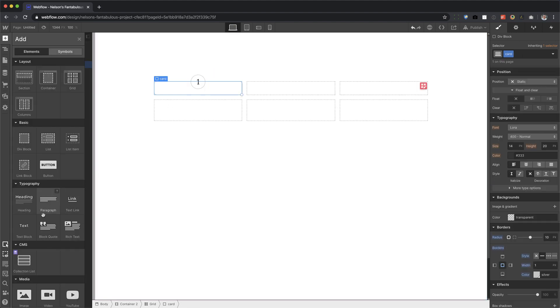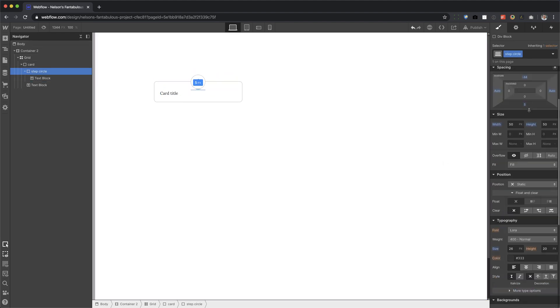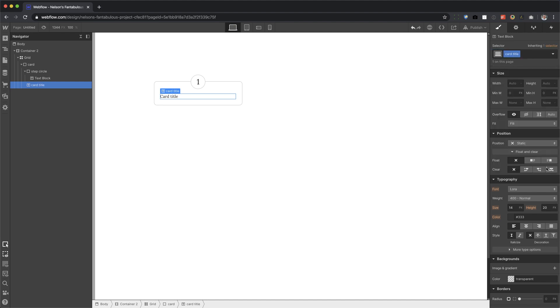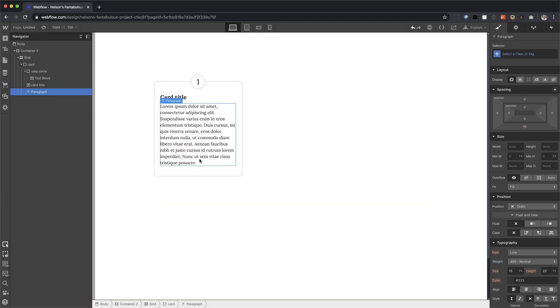Awesome, there we go. And now I'm going to put in some text and we're going to call this 'card title'. Let's go ahead and go back to the step circle and give it some margin on the bottom so the card title isn't bumping up into it. Call this 'card title', and we're going to make this bold and make it the biggest element. Give it some margin on the bottom. And now I can put in a paragraph of text. Maybe card title should be centered — yeah, there we go.